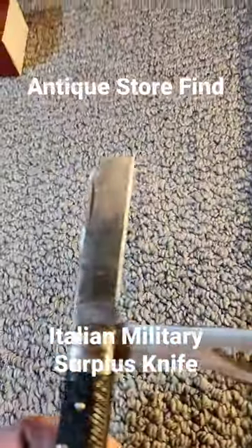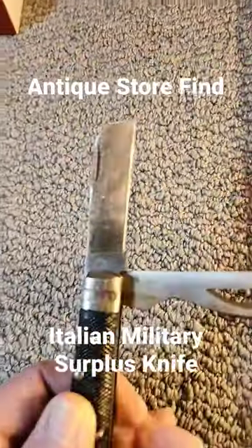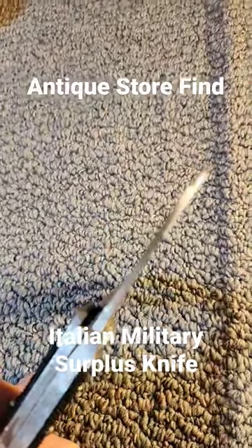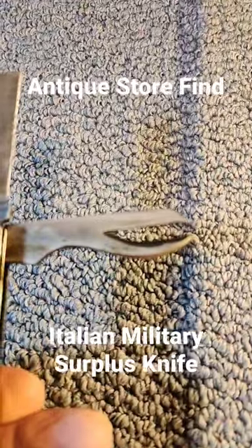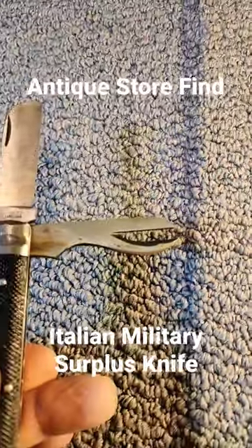As its main blade, this ram's foot or heavy duty rope-cutting blade — you can see how nice and thick that is. And then for the second blade, it's got this super heavy duty can opener.